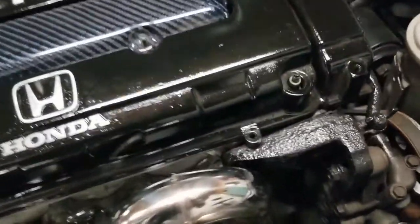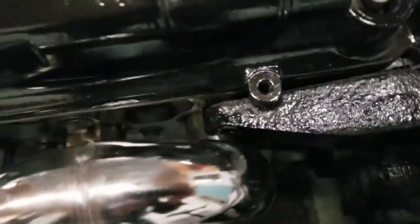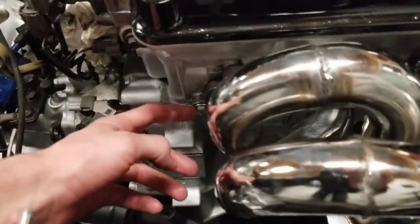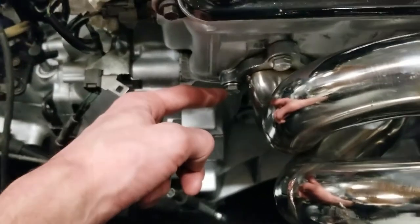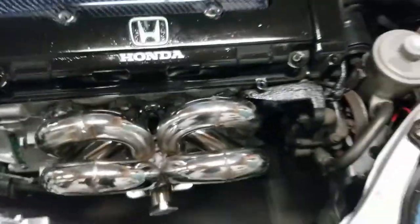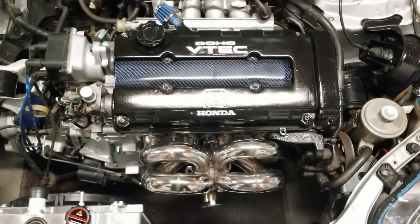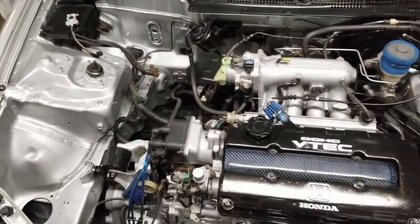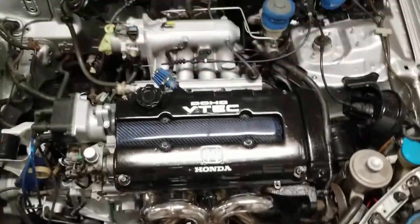All right, so we got every bolt here tightened down. Finally took forever because of just the way this is shaped — some places I could use a socket wrench, some places I couldn't. We hit this with the grinder so now we've got perfect clearance. It really doesn't look too bad, looks perfectly stock from here. Gaskets on, we've got brand new bolts with some washers, all tightened down and nice. Now we're just waiting on the turbo, oil feed and return lines.